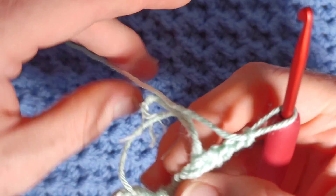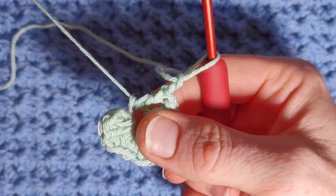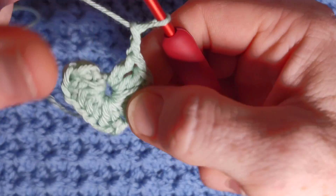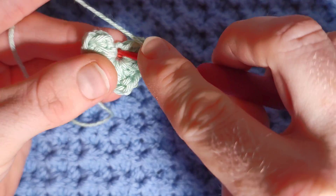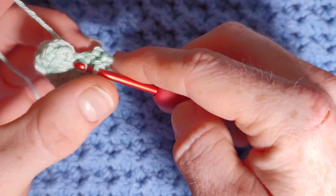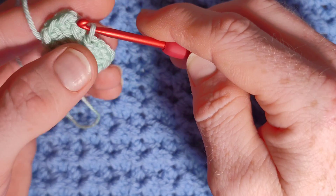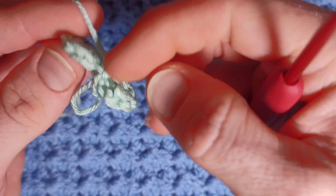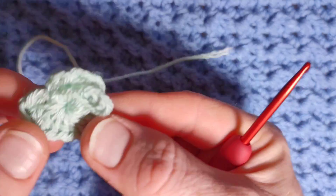Now you should have something that looks like this. We're going to pull the tail but not close it completely — just bring it to about that size. Now you're going to do a slip stitch into this loop. Place your hook through, yarn over, pull the loop through and then just slip the stitch on.